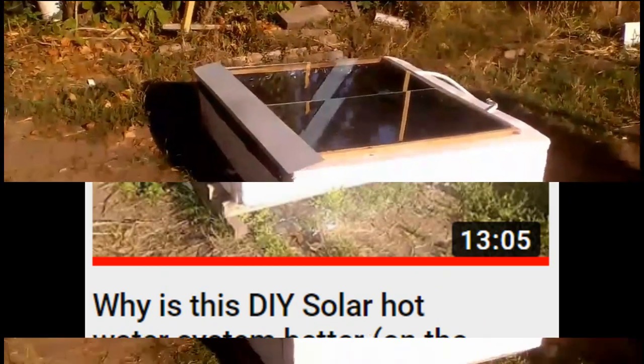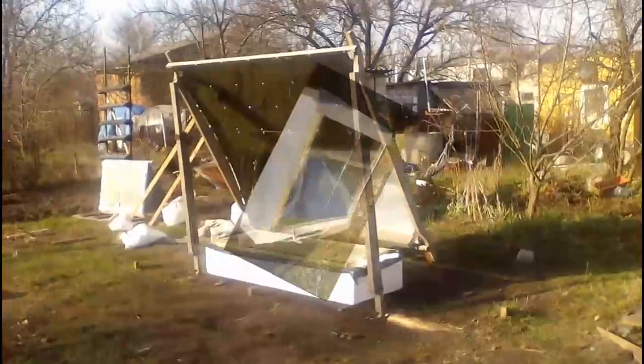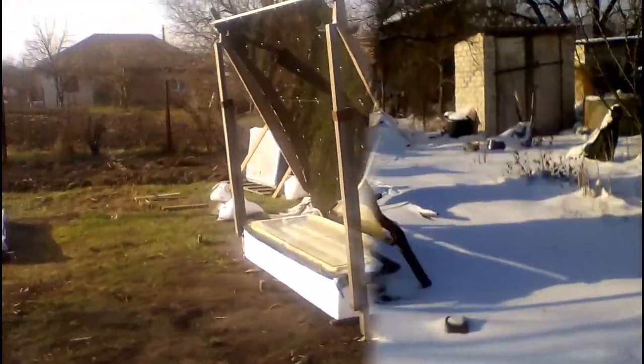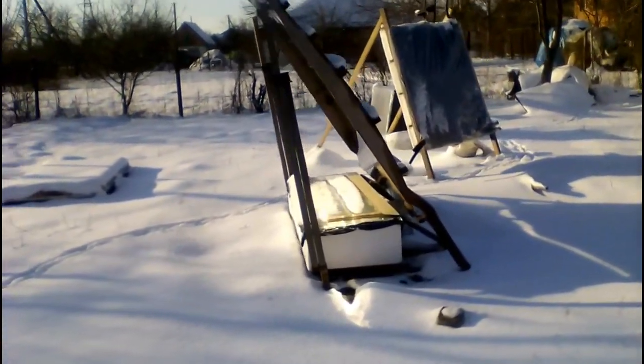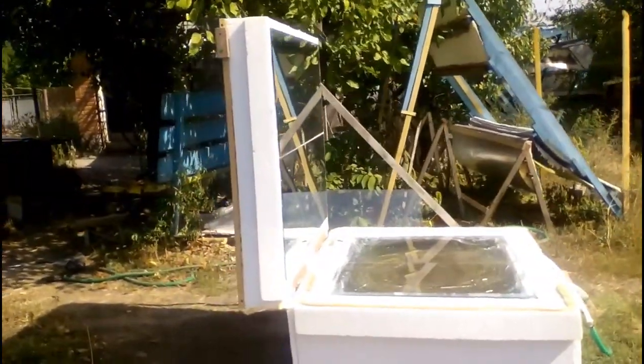Another of my old videos described this solar hot water system, which was tested by me in August. This is one of my future systems, and I tested it in November, but the winter interrupted my experiments, which will continue in the spring. So, the topic of this video will be this homemade system, which gave hot water to my summer cottage in September.